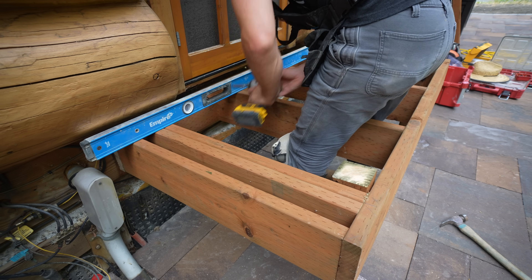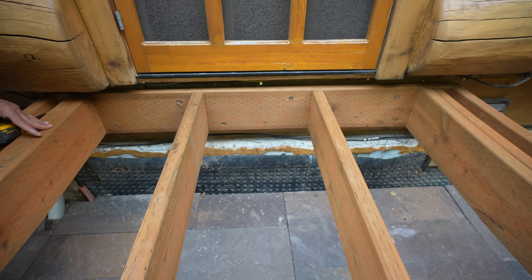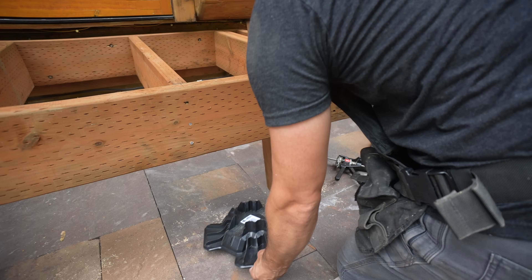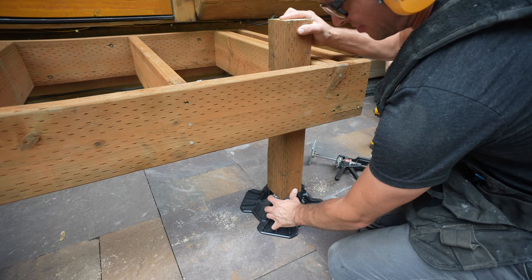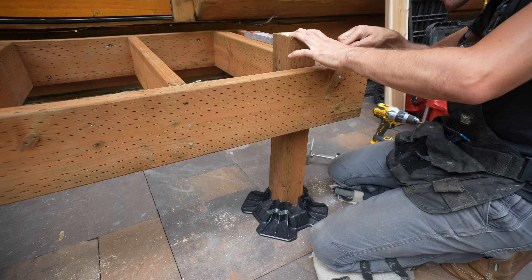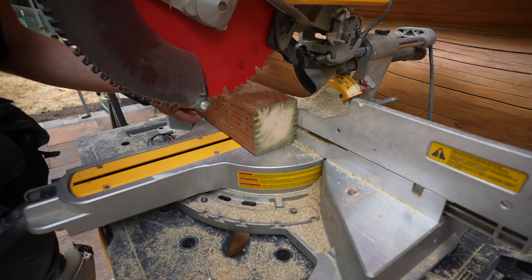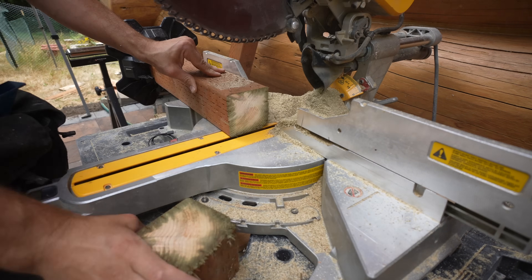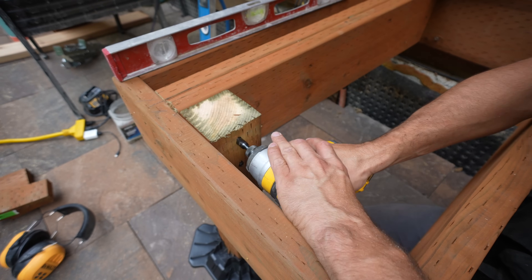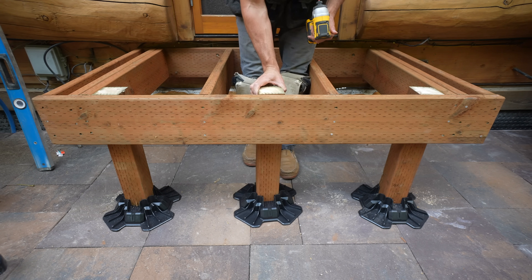I will have a full list of tools and materials in the description. Speaking of what's going below — these are going to be placed below our 4x4 posts. They're called Tough Blocks, and they're extremely strong and durable. Each one can hold over 1,700 pounds. They not only help for structural purposes but are also easily modified, which comes in handy shortly. Once I had everything level, I placed a mark on our 4x4, brought it to our chop saw, cut any excess, and used a few lag screws to secure it into our joists.